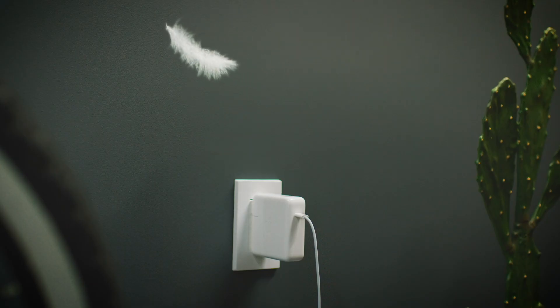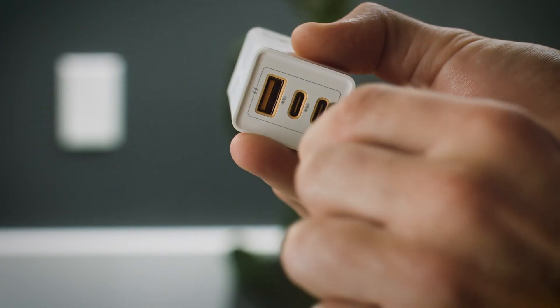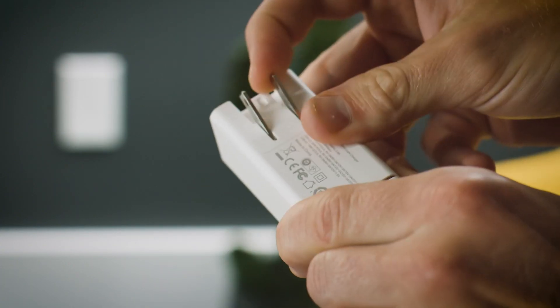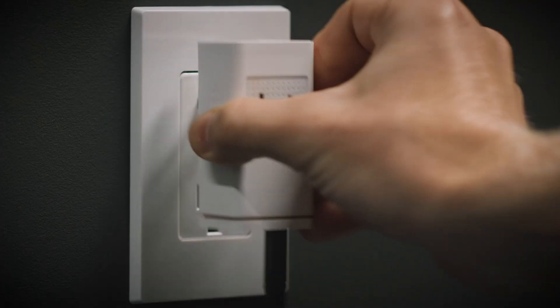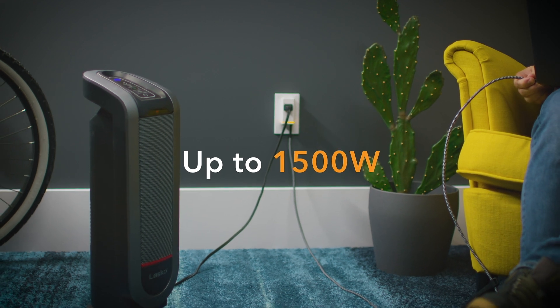It doesn't take much for big awkward chargers to fall out of your wall socket. The stackable Hyperduce, on the other hand, with its slim profile and diminutive size, not only stays close and secure to the wall, it also gives you back your outlet, supporting up to 1,500 watts of power.